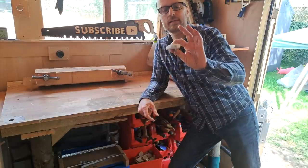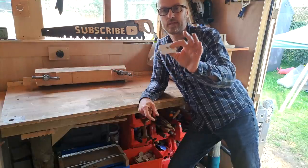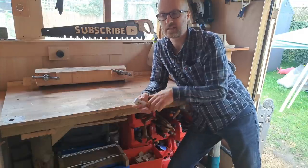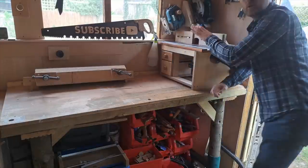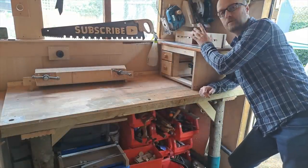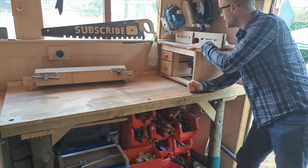Hidden away on a hook on my French cleat wall is this — just a remote control plug. I can plug it in and switch it on and off as and when I need to, so it doesn't have to be running the whole time. And then in the corner, we've got the router table stored. This is for my trim router, so it's only good for smaller jobs — with the quarter-inch Makita trim router in there.